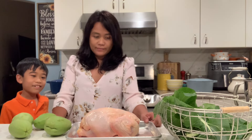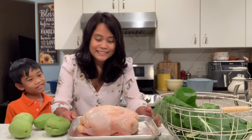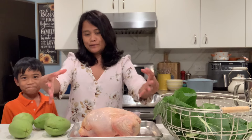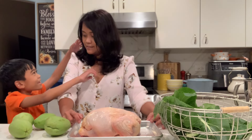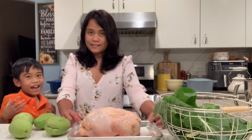Mommy, the chicken looks so... like a turkey. Oh yeah? Like a smaller version of the turkey. A very small version of the turkey. Because turkeys, they're like huge, right? Like this size — like two times the size of me.